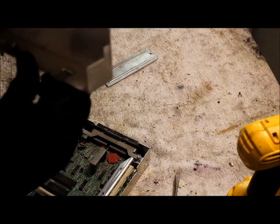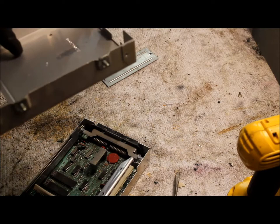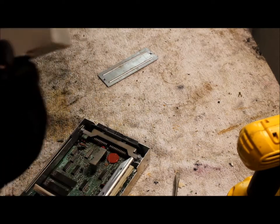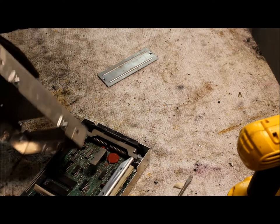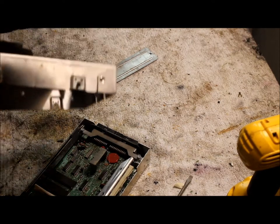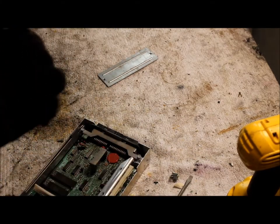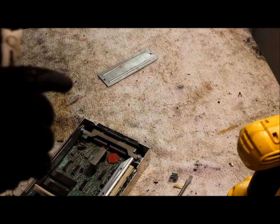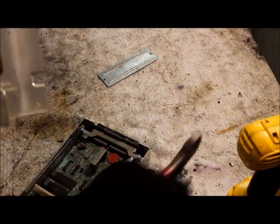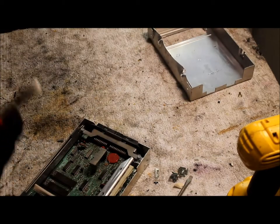This top part right here is going to be all aluminum except for these two screws here. You can just pop those off. Nice piece of aluminum there, just another piece.